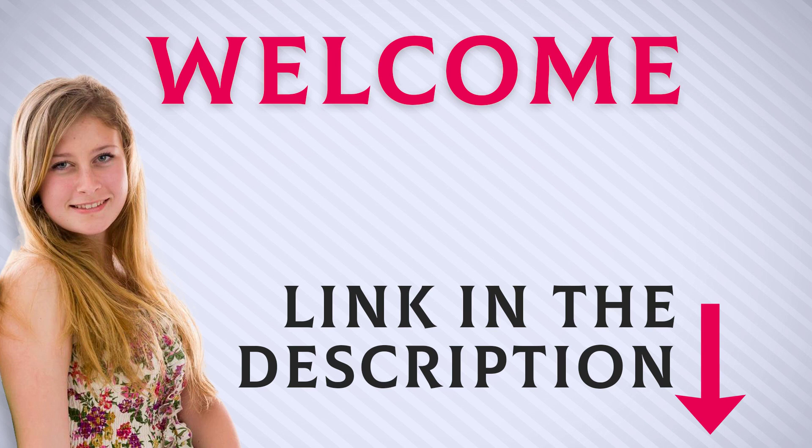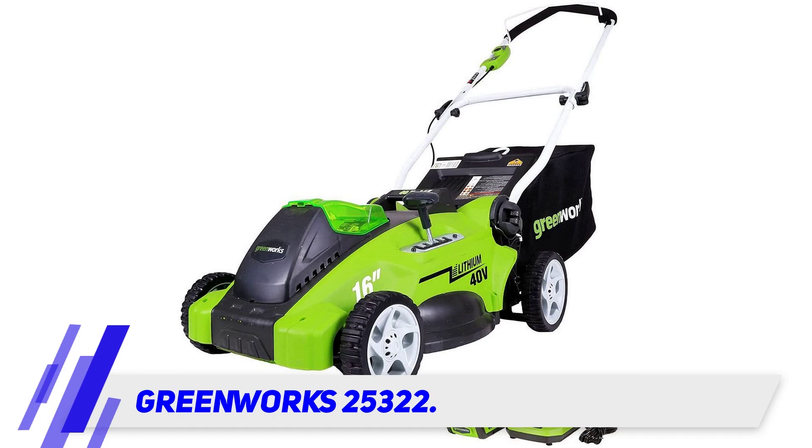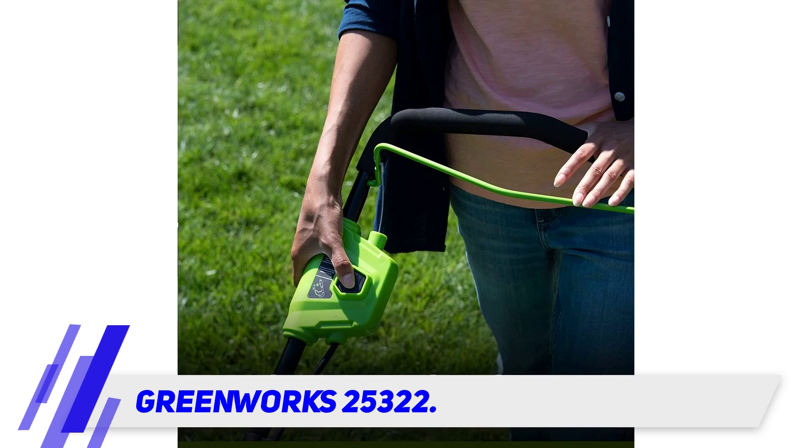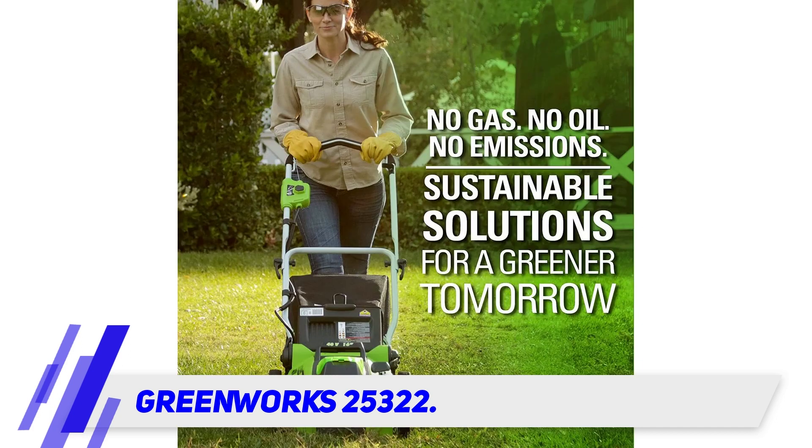Welcome back everyone. I included this product link in the description for most up-to-date pricing. The Greenworks 25322 is an excellent machine that isn't expensive. It comes with everything the average homeowner needs, including a 4 ampere hour battery and a charger.